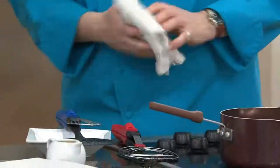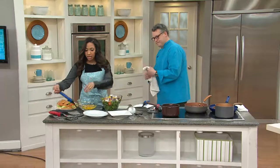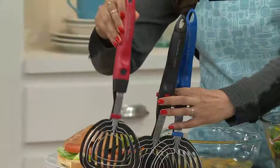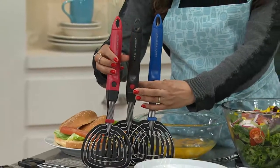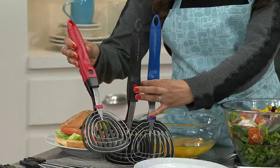It's like a transformer — absolutely right. We have this in a choice of colors: blue, black, and red, all with the interchangeable pieces. This is clearance priced at $12.46, and free shipping and handling saves you an additional $6 today. But when this is gone, there's no reorder.